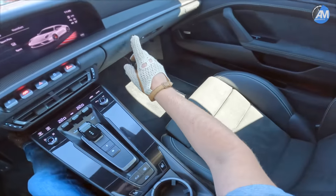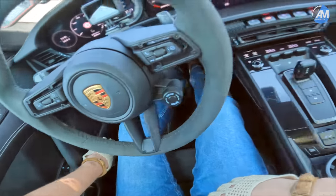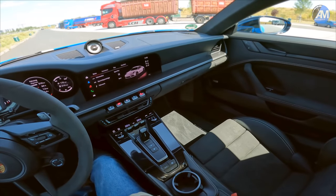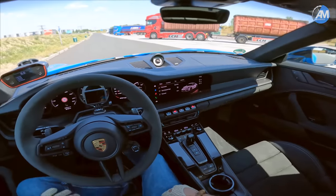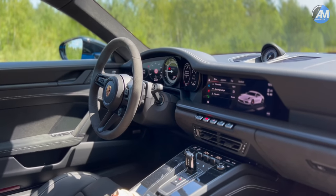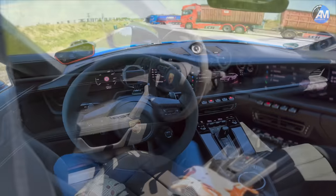Inside, we have the normal GTS seats but with Alcantara already, and we have the extended Alcantara pack - everything all the way down here is in Alcantara. You can also order matte carbon if you want that. We have an Alcantara ceiling and of course an Alcantara - or Racetext, I think they call it Racetext nowadays - steering wheel.